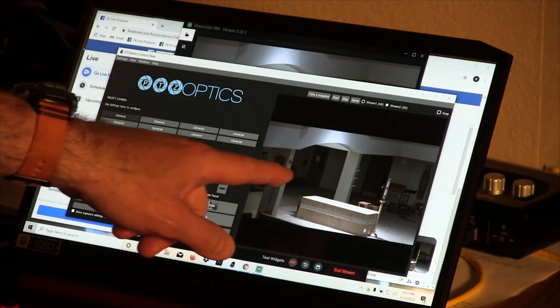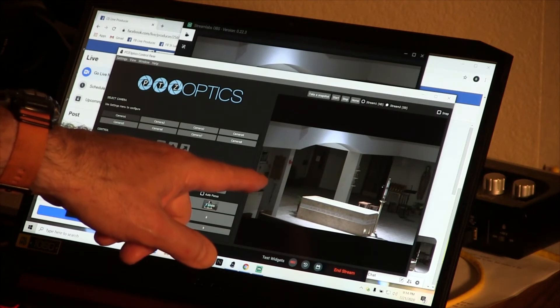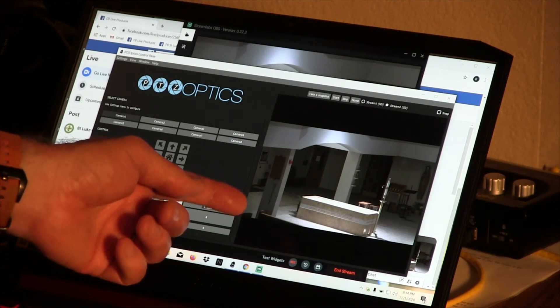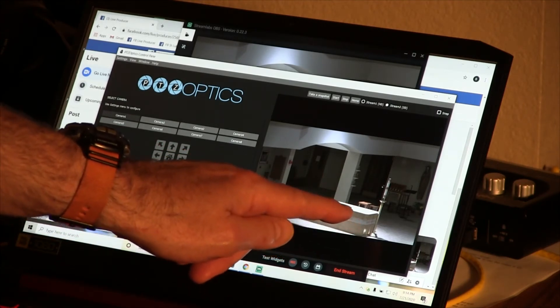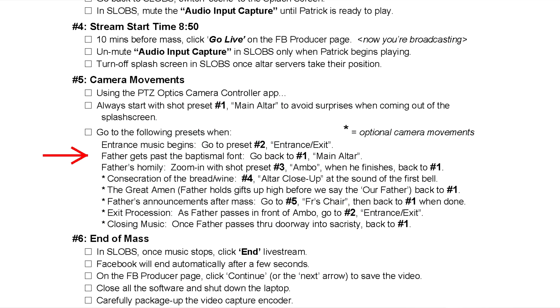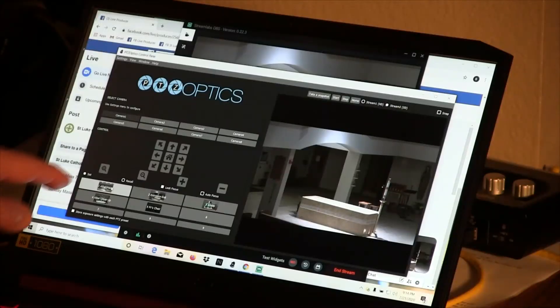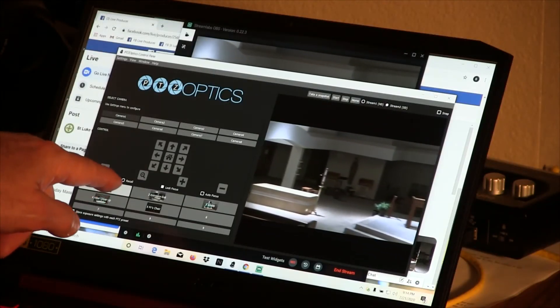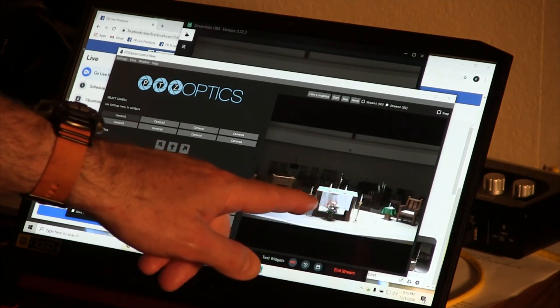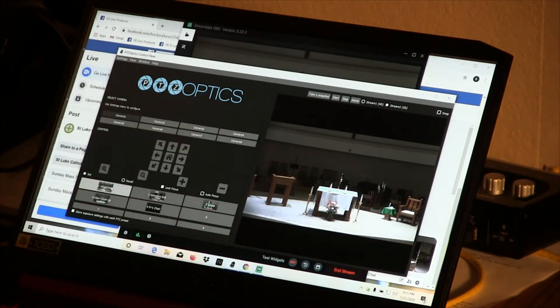Once the altar servers, the lector, and Father begin their entrance, they will come around the side of the baptismal font all the way to the end, then pass in front of it. Right about the time Father gets to the end of the baptismal font, it's time to return to shot number one — the main altar. Click preset number one and the camera will pan across to the center shot. Father will then step up onto the altar and the servers continue past.